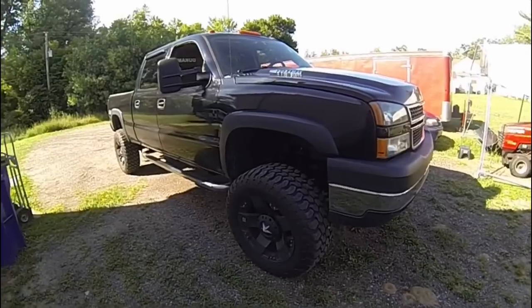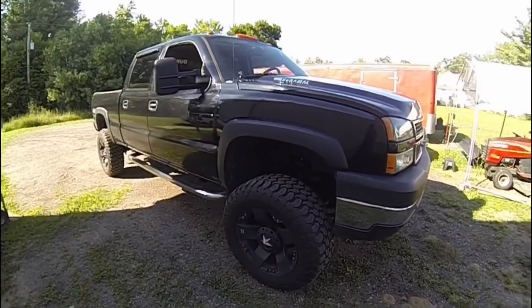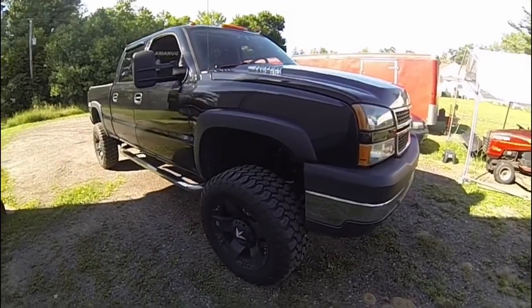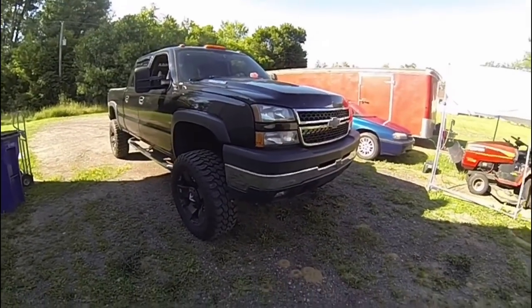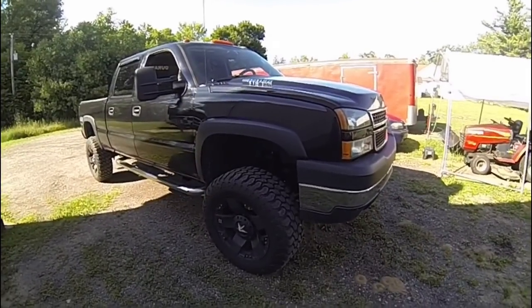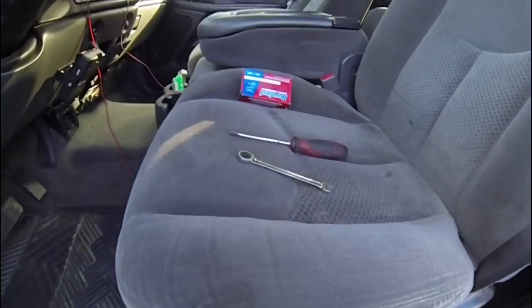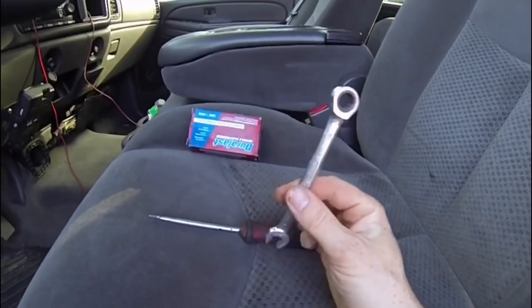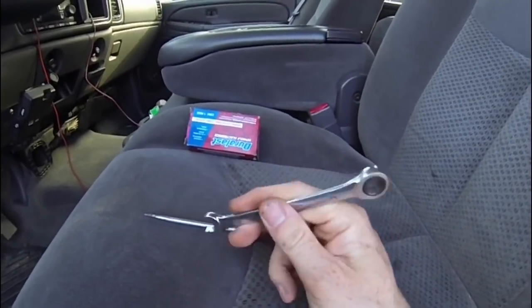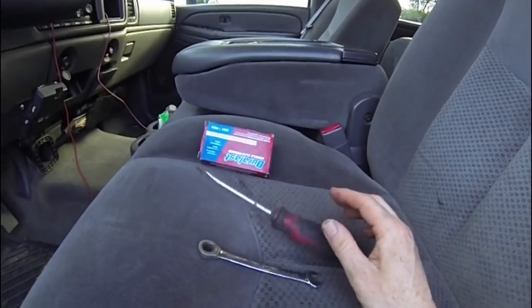What I'll be working on today is my 2007 Chevrolet Silverado 4x4 — this is the Duramax diesel. I'm pretty sure if you have a 2500, 3500 HD, or half-ton it's going to be the same process. Tools needed for the job: a 10-millimeter wrench, socket or ratchet — a ratchet wrench combination wrench works pretty well — and a flathead screwdriver to pull that retaining clip, and obviously the part.